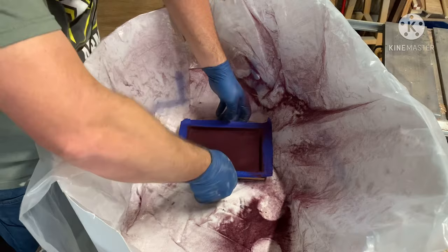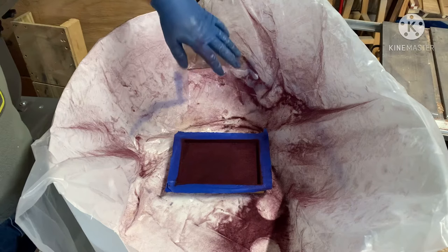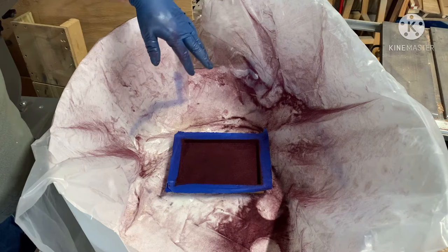You can see we have an even coat and you can see it shaking off down there. Now that we have the flocking in, we are going to wait about 10 to 15 hours before we do anything else with it. I'll come back to you at that step.